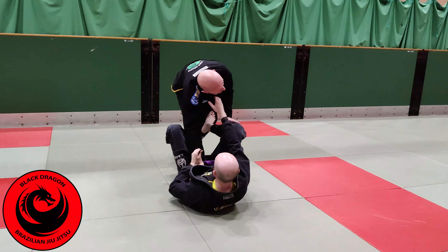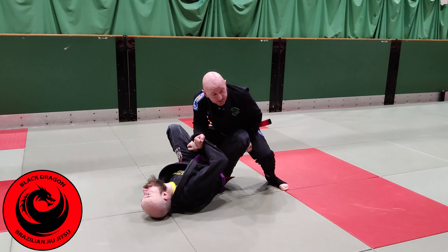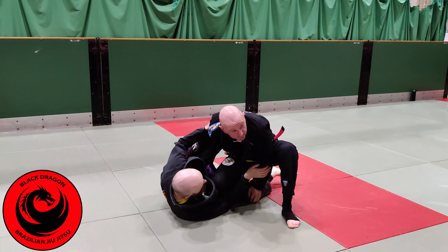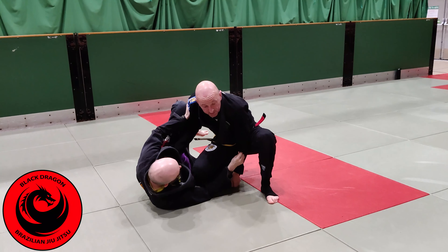Say I went for that knee slice pass and Ciaro stopped it with a reverse de la jiva hook. I need to deal with this again — bend the knuckles and pop the grip off, keep it or it's coming back. Make a grip on the pants, put a little bit of pressure into that hook — into the de la jiva hook — and then just pop it back, moving into split squat.